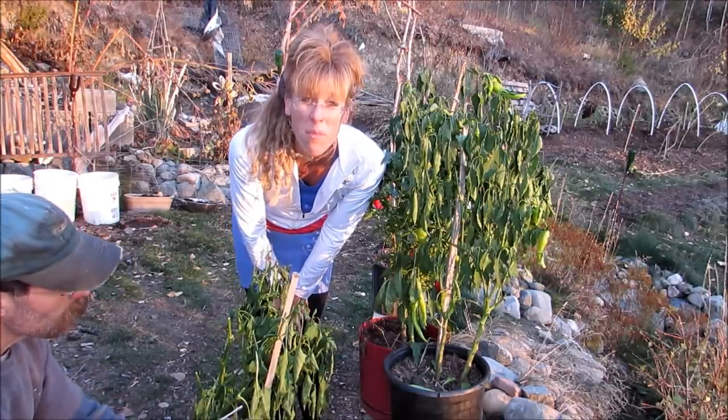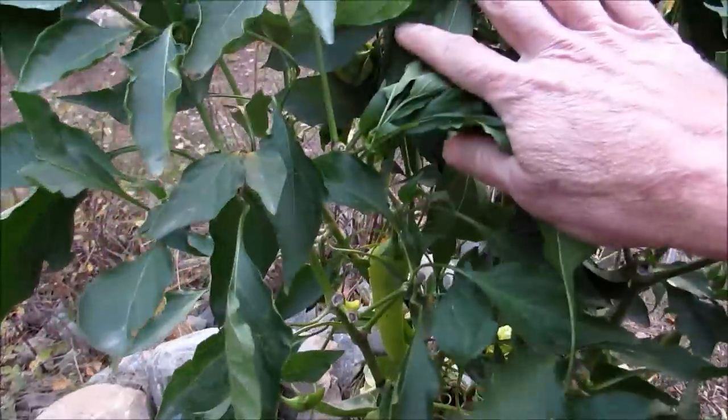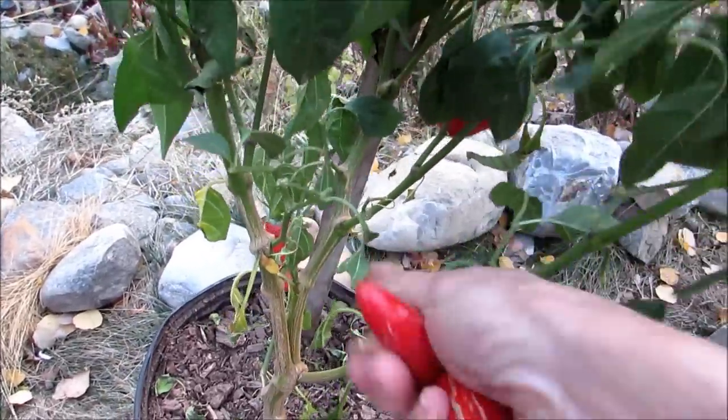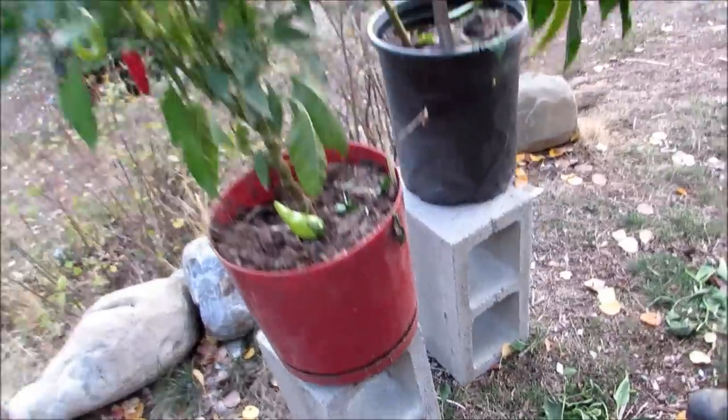I remember one year we brought some pepper plants in and they really just got... Look at your pepper plants really closely, people. Make sure there are no pests on there. And then what we're going to do before we cut them back is pick all of the remaining beautiful peppers that are on these plants. Then you need to start cutting them back.